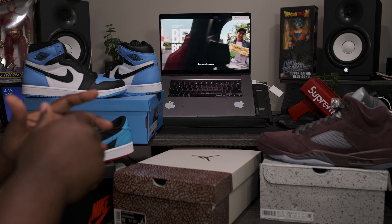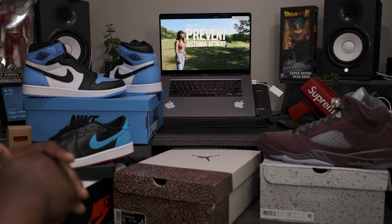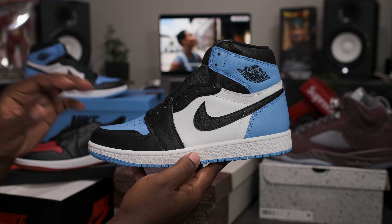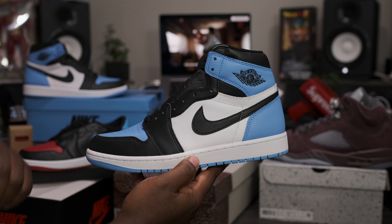Today we're going to be taking a look at an upcoming Air Jordan slated for release July 29th. But before we get into that review, I want to take a quick look at some more upcoming Jordan releases. First up, we got the Air Jordan Retro 1 High OG UNC Toe, released July 22nd.